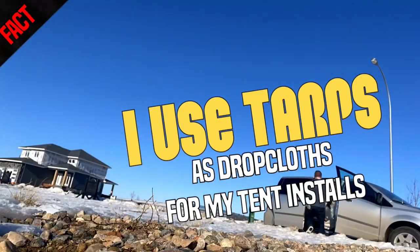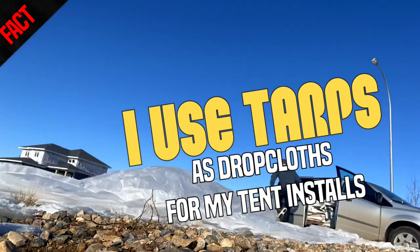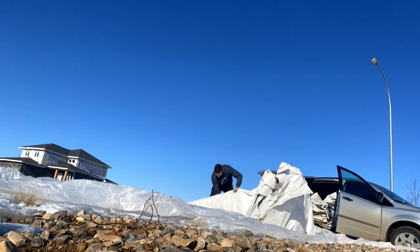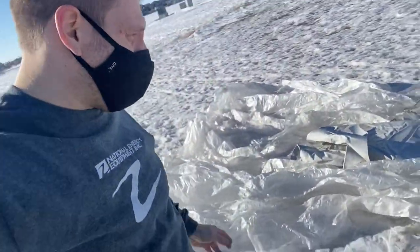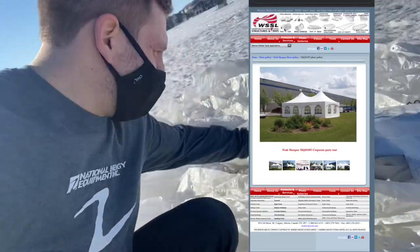I keep thinking to myself, where do I want to unroll these bad boys? And then it just comes to me — why not on the snow? So I'm just going to unroll them on the snow in front of a school here. Let's do this. So after inspection of the first tent top, it seems to be a 20 by 30 marquee in perfect condition. It just needs a cleaning.